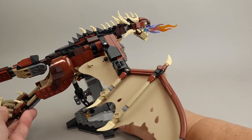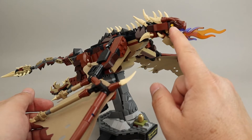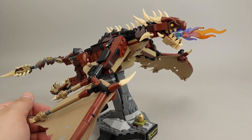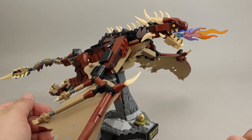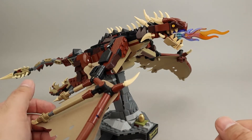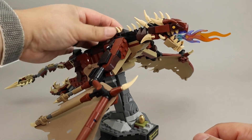There's more of the wing here, of course. There is a sticker used for the eyes, which I thought looked pretty good. I really like the coloring they did on this big flame piece for the dragon breathing fire — going from purple to orange. I thought that was a really nice look for the dragon.